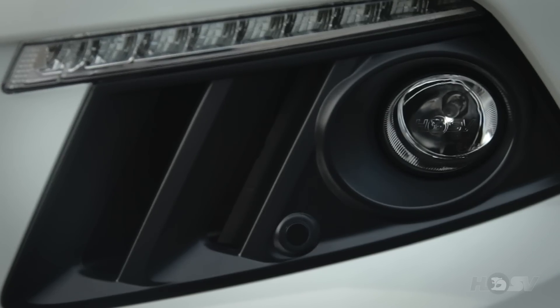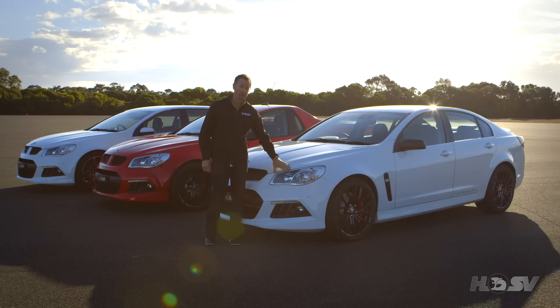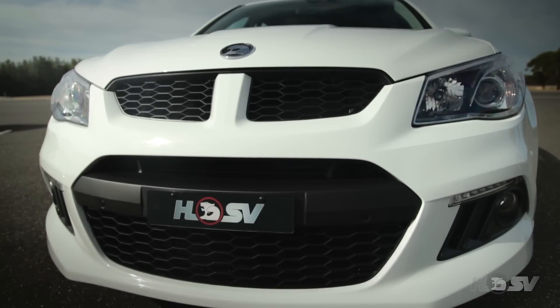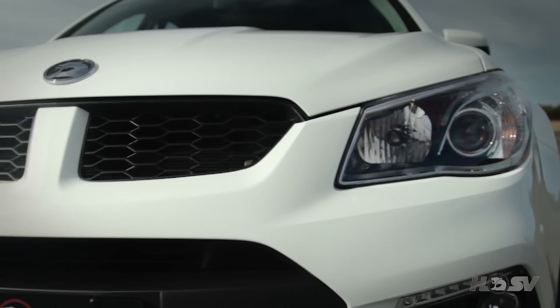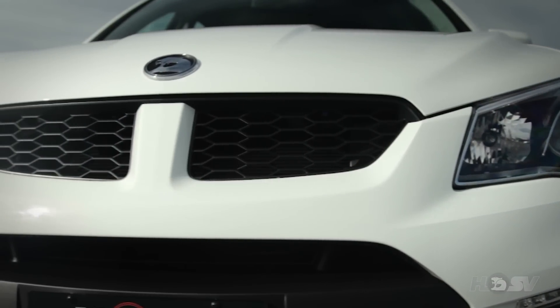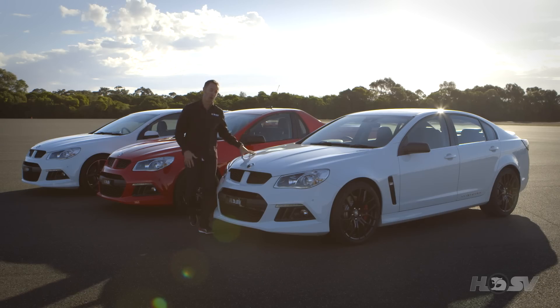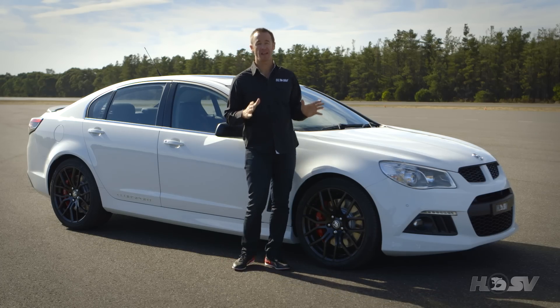The DRLs on GenF now work concurrently with the main headlight, albeit at a lower intensity, and the front park assist, which has become a very popular convenience item, is now standard on R8. The twin nostril grille and the large air intake underneath provide plenty of cool air to the engine under the bonnet.